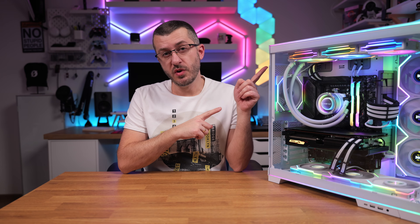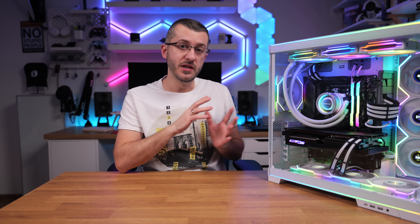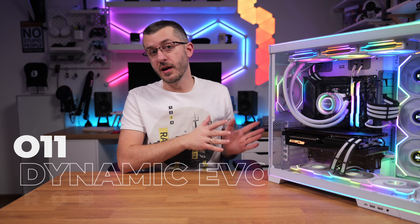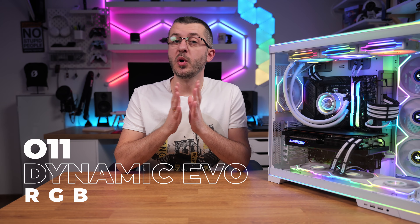Slap an RGB strip on top and on bottom and call it a new O11? You know it's not just like that. Come on guys, it's Lian Li here. There are new things as usual. This is the O11 Dynamic Evo RGB, successor to the popular O11 Dynamic Evo case. So let's dive in after a word from our sponsor.